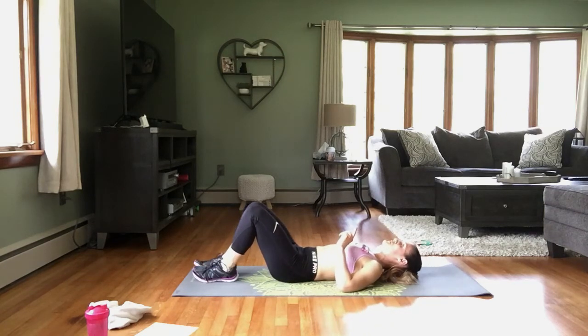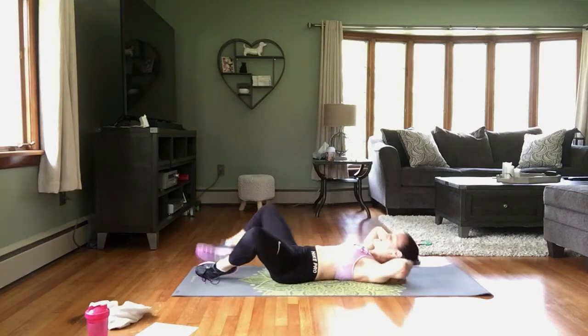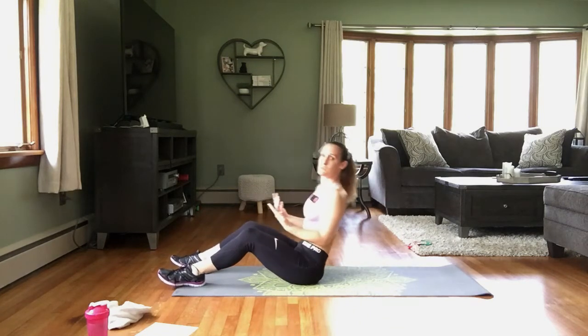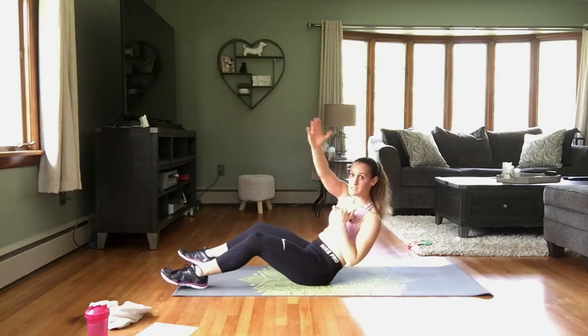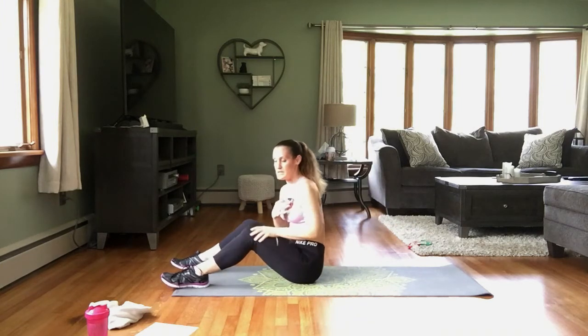If that was too much for you, you can alternate legs — one at a time. Next: we're leaning back and holding here. All we're doing is reaching across — it's a small movement, reaching across. Starting in 3, 2, 1.